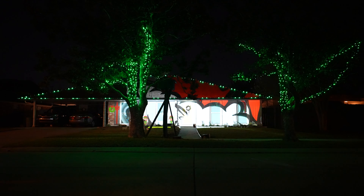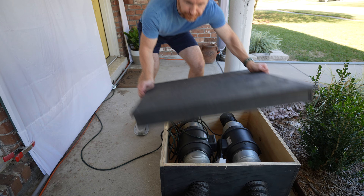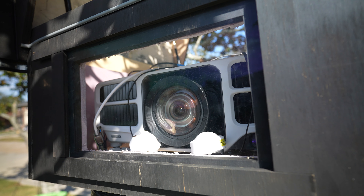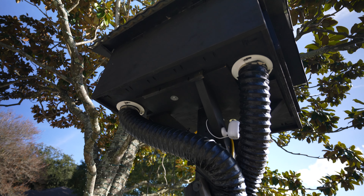I've been doing a projection mapped Christmas show on my house for five years and this is my 2023 update. I'm going to go over all the main components of everything in this show so that at the end of the video you have an understanding of what an undertaking like this would actually take. I'm also going to be answering some very common questions that I get on the videos of years past.